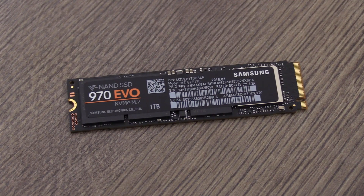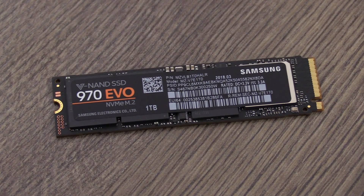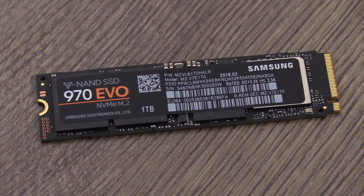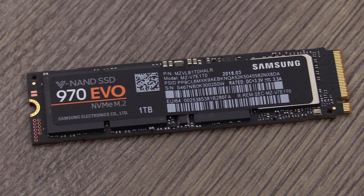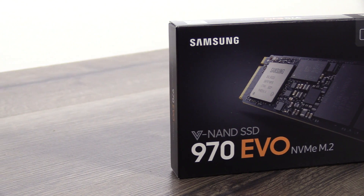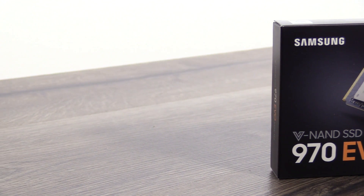If you have any questions about the SSD, just leave me a comment down in the comment section below and I will try to answer it as soon as possible. If you like this video give it a thumbs up on YouTube. If you're into technology make sure to subscribe to my channel and don't forget the bell so you won't miss any of my upcoming videos. Thanks for watching and see you in my next video.